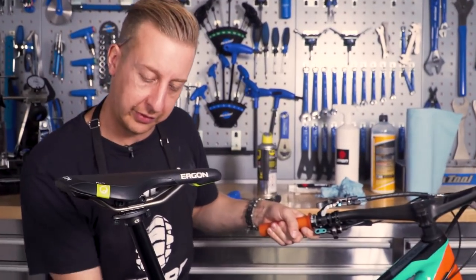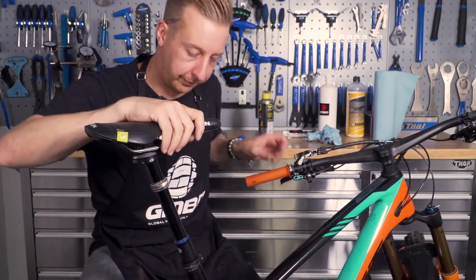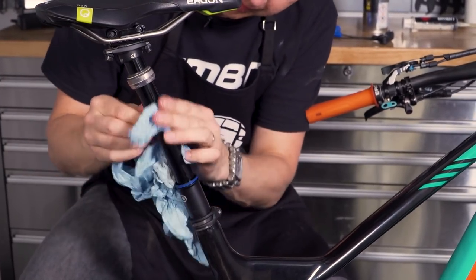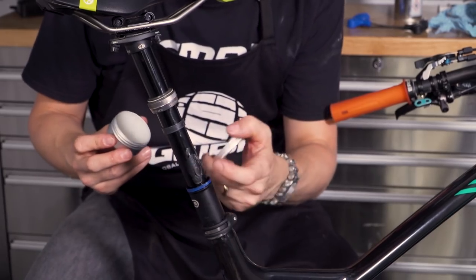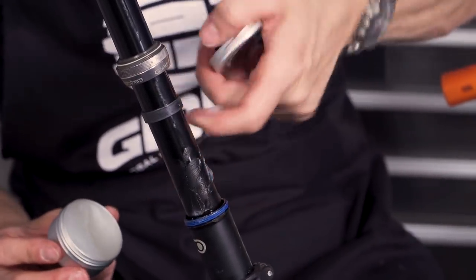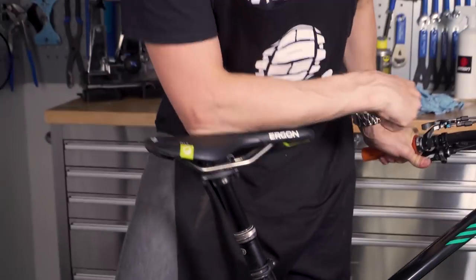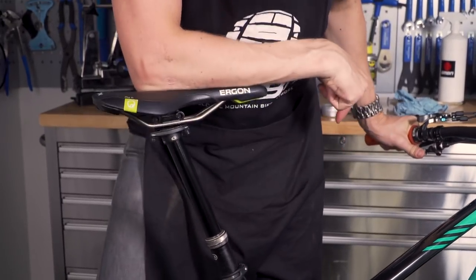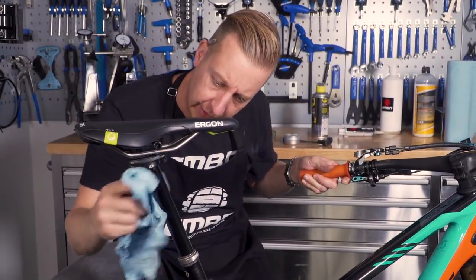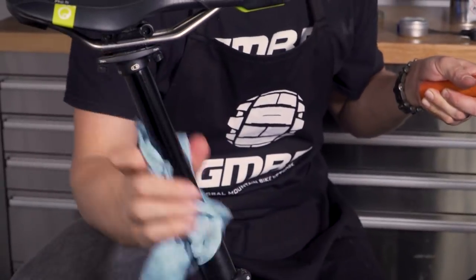I'm going to undo this dust seal here and slide it up to get access to the bush under there. Make sure it's all nice and clean around here. If you use a quality suspension lube or suspension grease just under here, it can help purge out any nasty grit that's found its way into the seal and make it feel very smooth in operation. It does feel a lot smoother straight away — it goes to show that even one that feels like it's in good condition can benefit from a bit of grease. Wipe the surface over — you don't want too much to stick to this — and you're good to go.